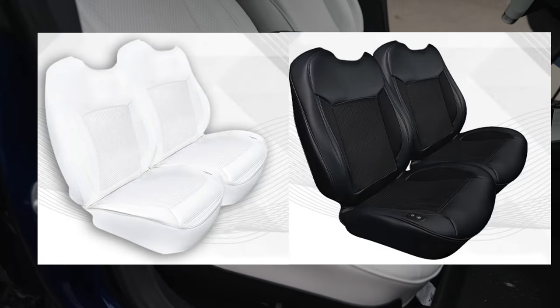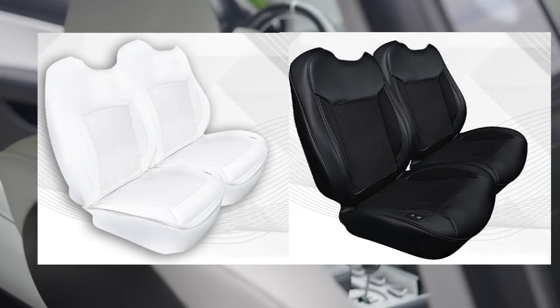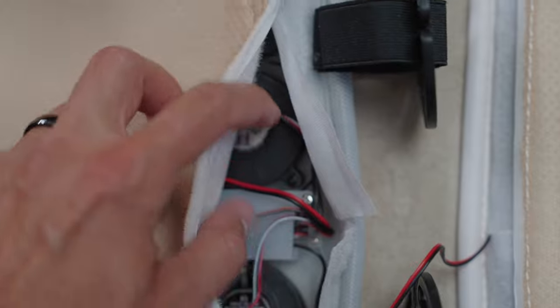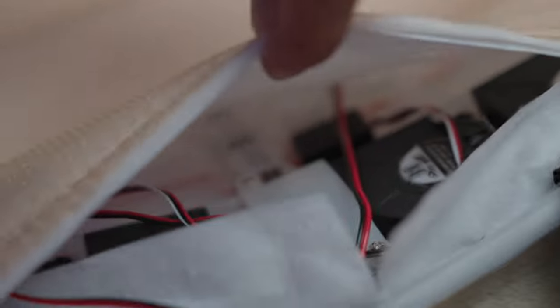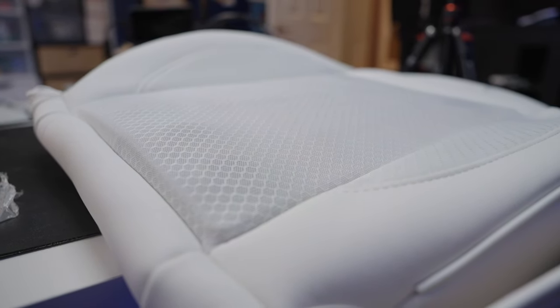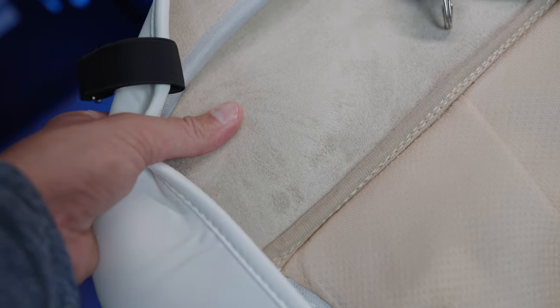These come in black or white and are made specifically for the Model 3 and the Model Y, which you will see very soon in the install process. So how do these seats actually cool you off? These obviously aren't actual cooled seats. Instead, they've put 10 different fans inside of the seat cushion that simply push air. The plates in the seats where the fans are have a mesh covering around them, and those are surrounded by the rest of the seat cushion made out of Nappa leather, which is the same as the OEM seats that come in the Tesla.